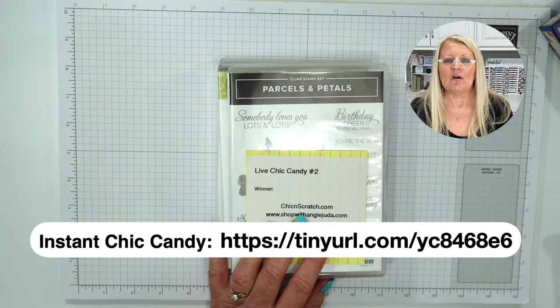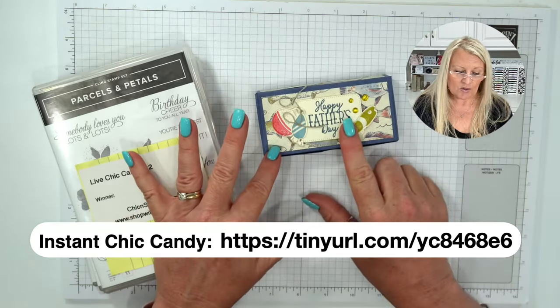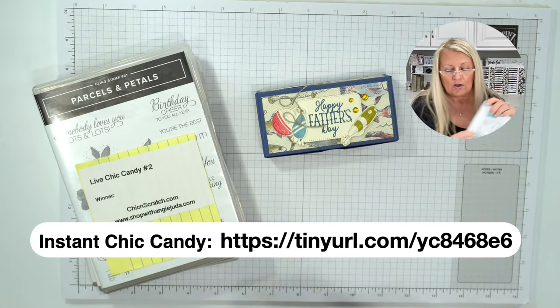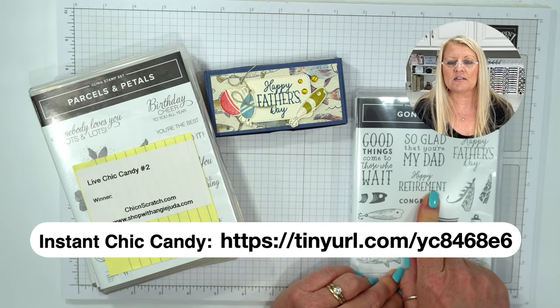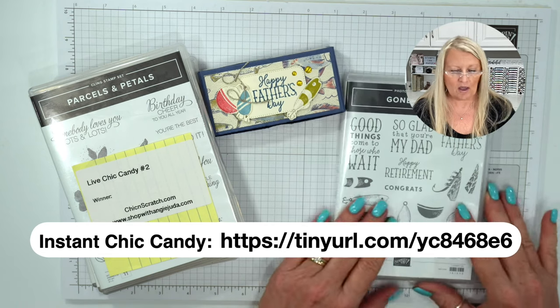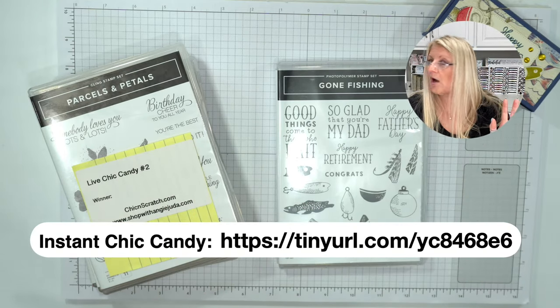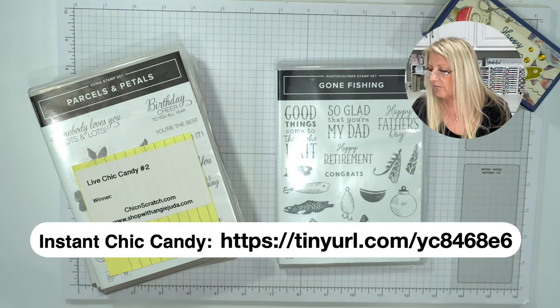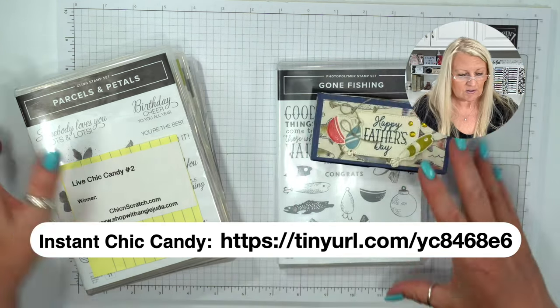Good evening, Judy. The good thing about this stamp set is that it also has a happy retirement stamp — so if your father has passed you can use 'Happy Retirement' as well. I forgot to show y'all — holy smokes, did y'all hear that thunder? Let's hope and pray I don't lose my power. It's flickered four times in five days — I actually called the electric company today.